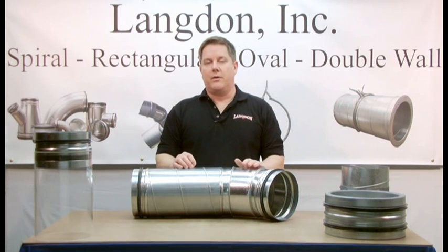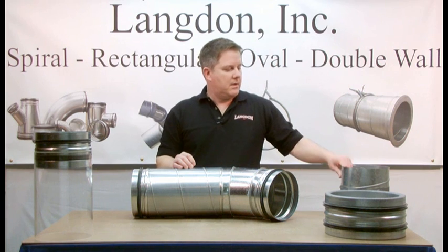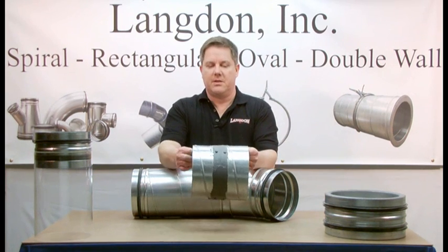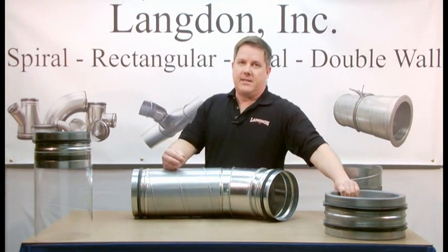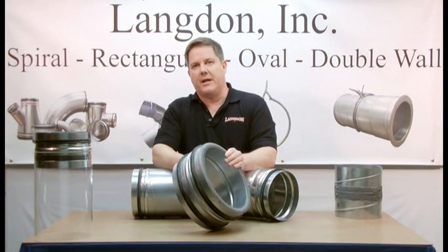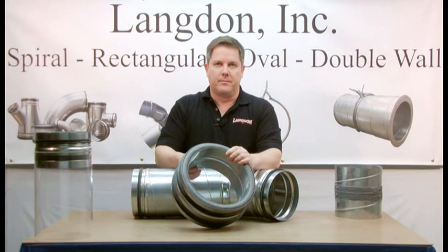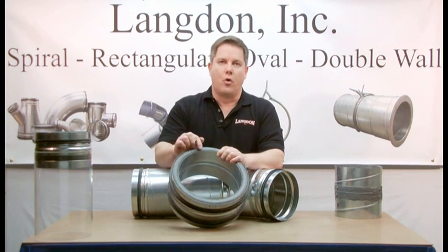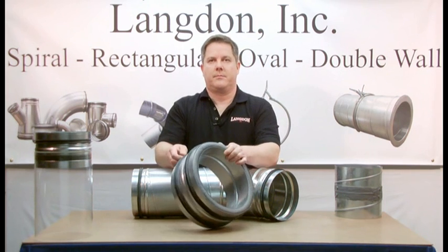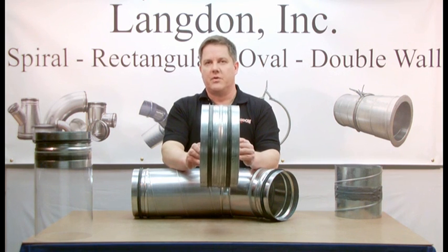Using SureSeal gasket, you can feel confident that all your spiral joints are sealed. And it also gives a nice, clean, finished appearance compared to traditional sealing methods. SureSeal gasket is available from 4 inch diameter to 30 inch diameter, single wall and double wall. It can be provided with a solid interior lining or a perforated interior lining. This is SureSeal gasket — a self-sealing gasket system for spiral air duct work.